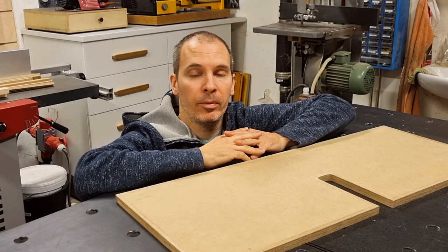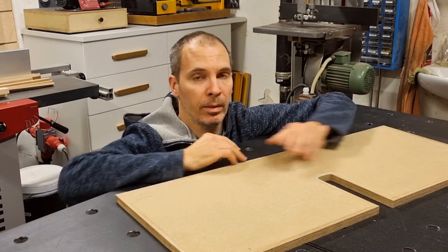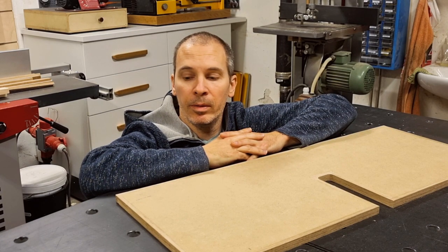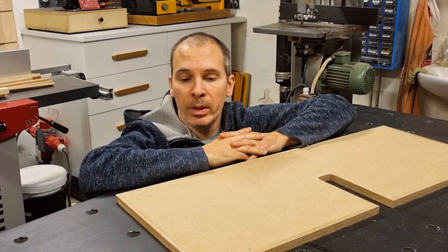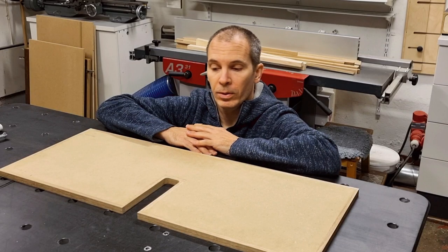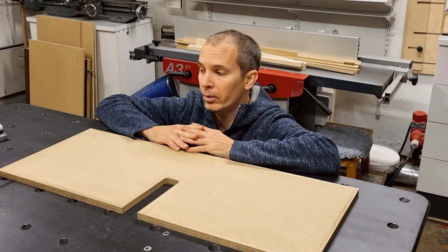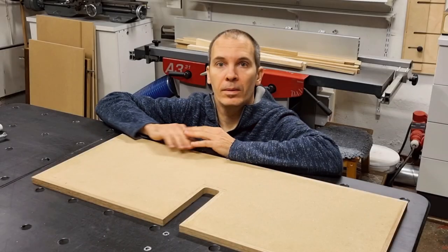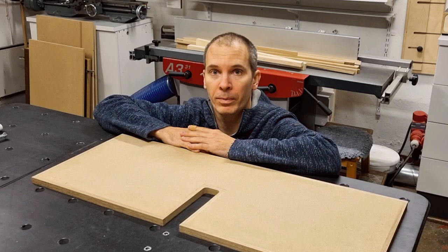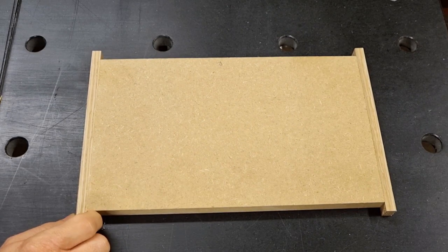I'd also like to present method two. It's not as direct as method one where we aim for correct dimensions from the beginning, but in my opinion it's superior in some ways. It doesn't require any hand tool work and it's quicker, especially if you have many parts to make. It's also a bit safer since we have the possibility to trim the outer dimensions at a very late stage after the edge bandings are glued on. This presentation will be quite quick since it's 95% similar to method one — I'll make a small test piece to explain it.